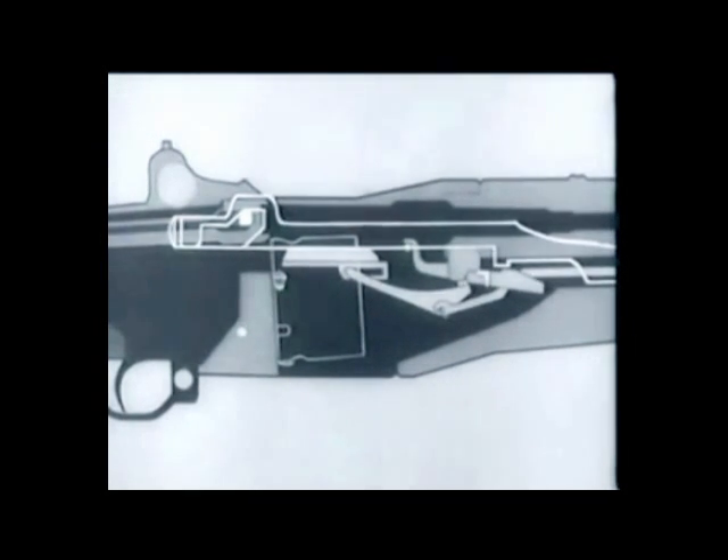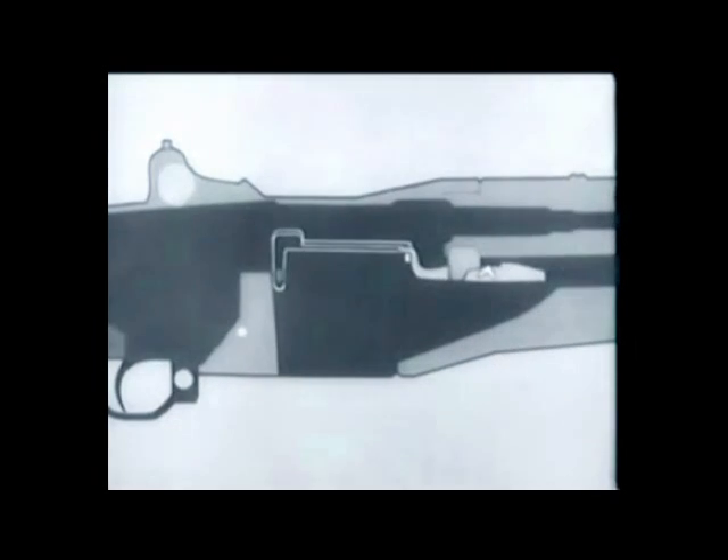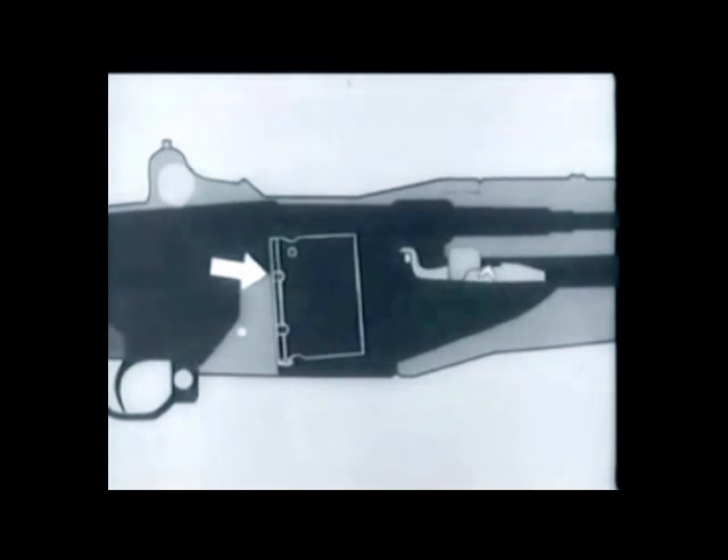At the same time, the rear arm of the rod catch pivots, forcing the stud of the clip latch down. The clip latch spring is compressed and the latch disengages from the notch in the clip. The clip ejector then forces the clip up and out of the receiver.